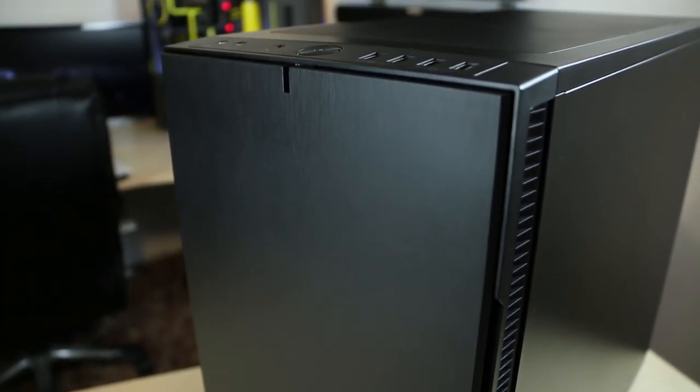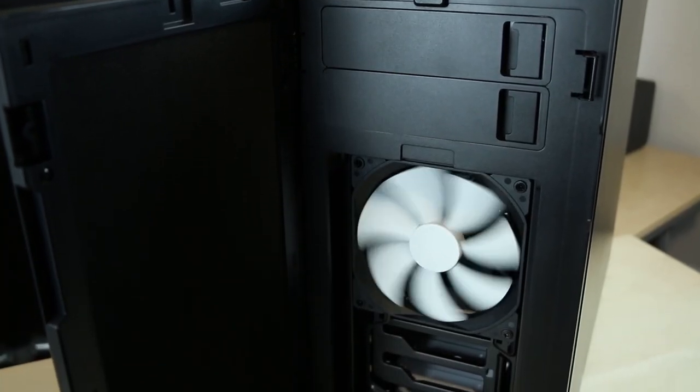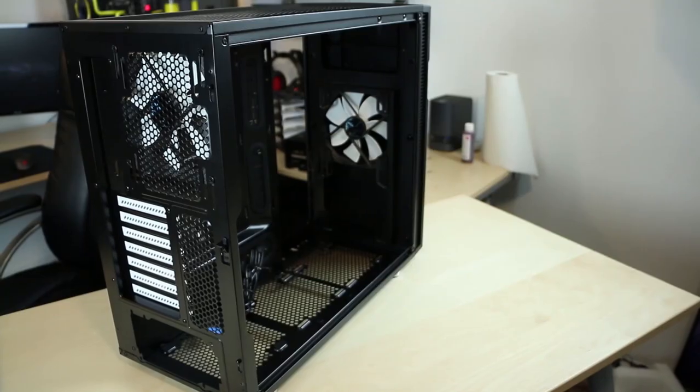The Fraggle Design R5 is so amazing. It fits all kinds of cool hardware in there — water cooling, air cooling — and on top of that, it's silent. It's awesome.